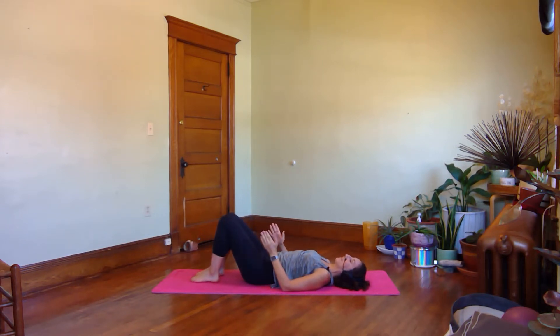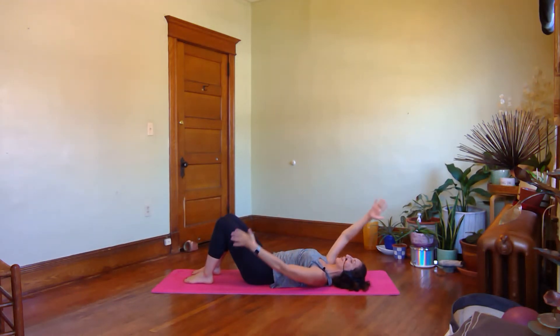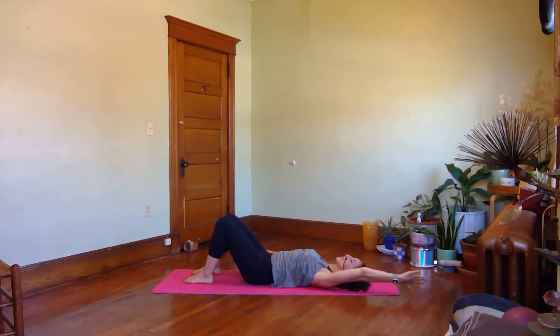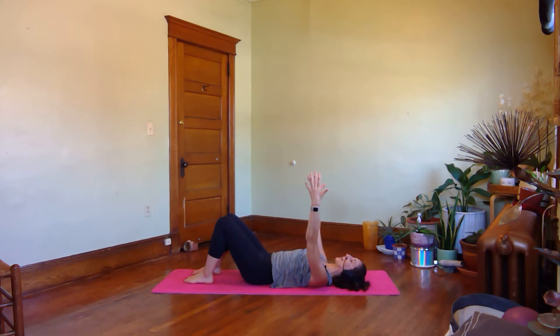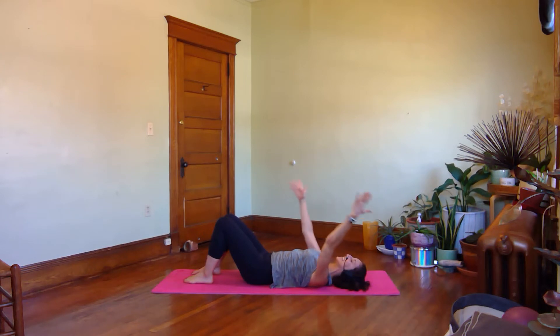Bring your legs into a more parallel alignment. Let's take your arms up to the ceiling. Let's do a set of arm scissors alone, then we'll add some legs to it. When you exhale, reach one arm overhead and the other arm down towards your hip. As you inhale, take them both above your chest. Then exhale, scissor them away. Inhale, back up. Exhale as the arms separate. Inhale, back to center. As they scissor, focus on using your breath to keep the ribs stable and neutral. One more on each side — exhale to split, inhale lift, and exhale to split, inhale lift.